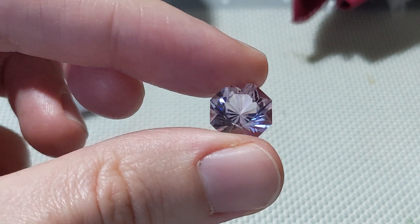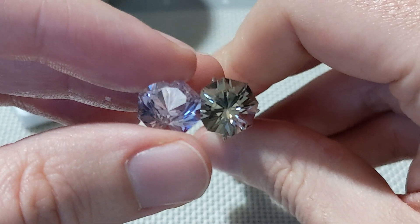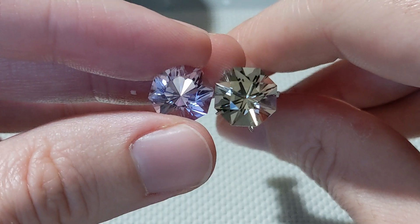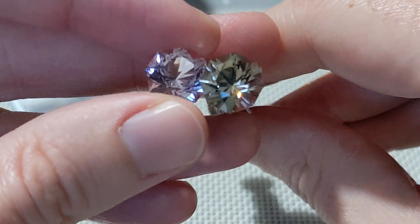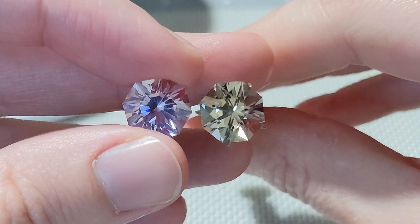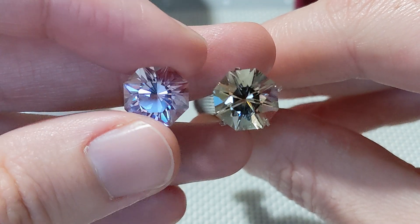Especially when comparing it with another stone which is the exact same cut in a similar — it's the same quartz. So I think this smoky quartz just looks so much better than this amethyst in my left hand here.